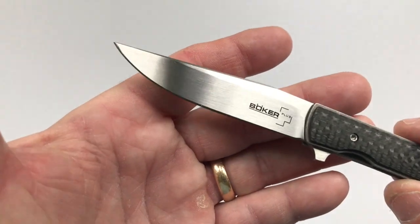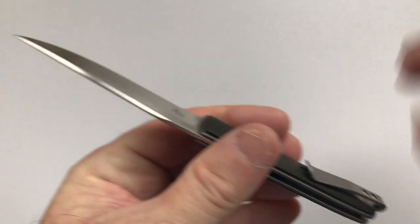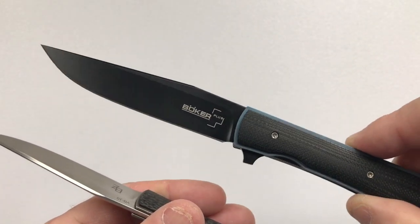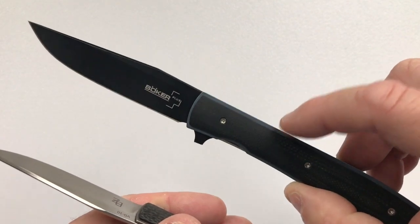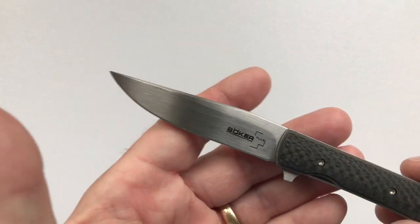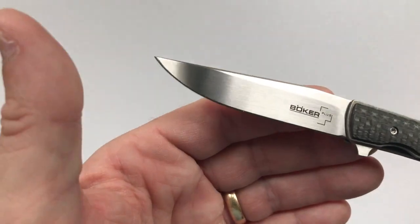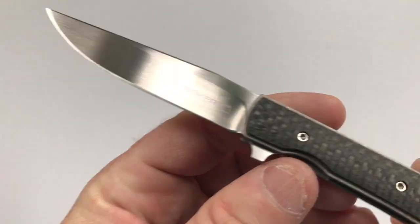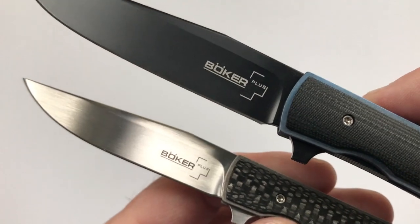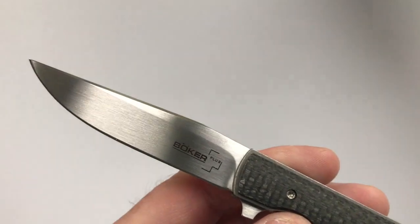The blade of the Urban Trapper Petite is made of VG10. As you may remember, there was a sprint run of the Urban Trapper in S35VN with anodized titanium scales from Massdrop — this just has the regular VG10. It's made in a clip point blade with a high hollow grind and a satin finish. Note that there is no sharpening ricasso on this one, which is a corner they cut — the regular-size Urban Trapper does have a sharpening ricasso.